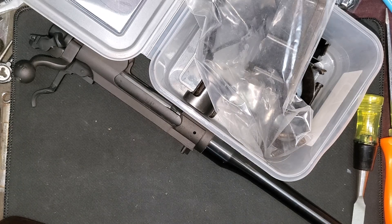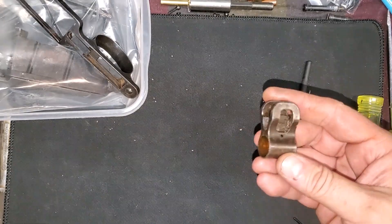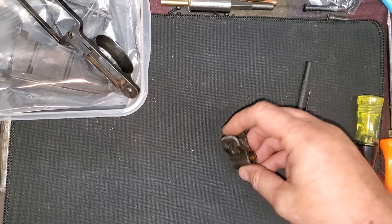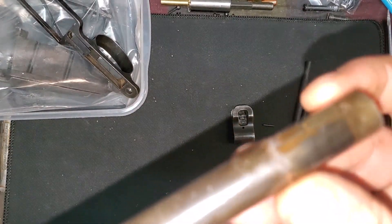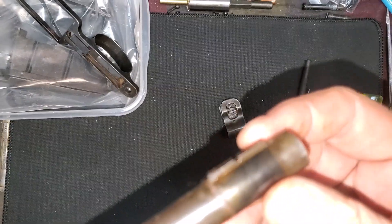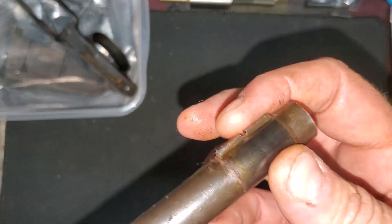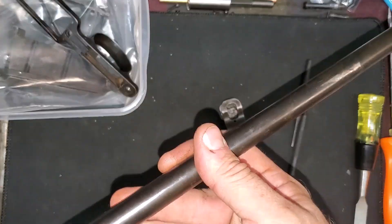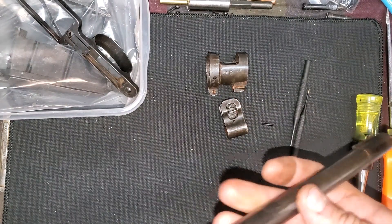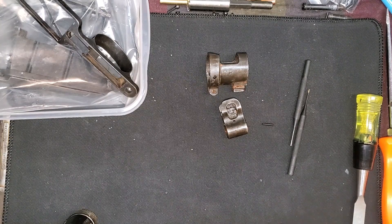First up, we remove the front sight from the barrel. It's held on with just a pin and pressed onto the barrel. An interesting thing I have not seen before — the barrel is actually keyed for the front sight. That seems really smart, a clever little way to do that. With that off, we can remove the barrel band for the stock, and the barrel is stripped.